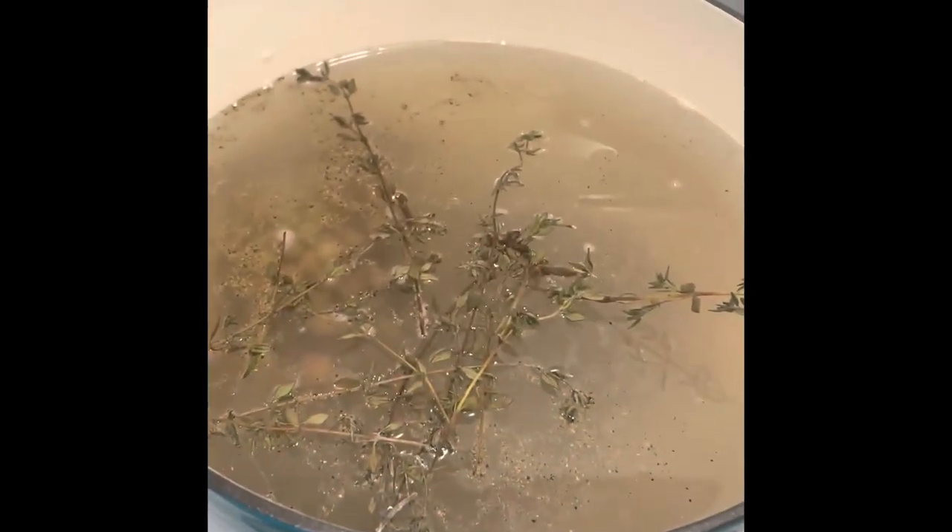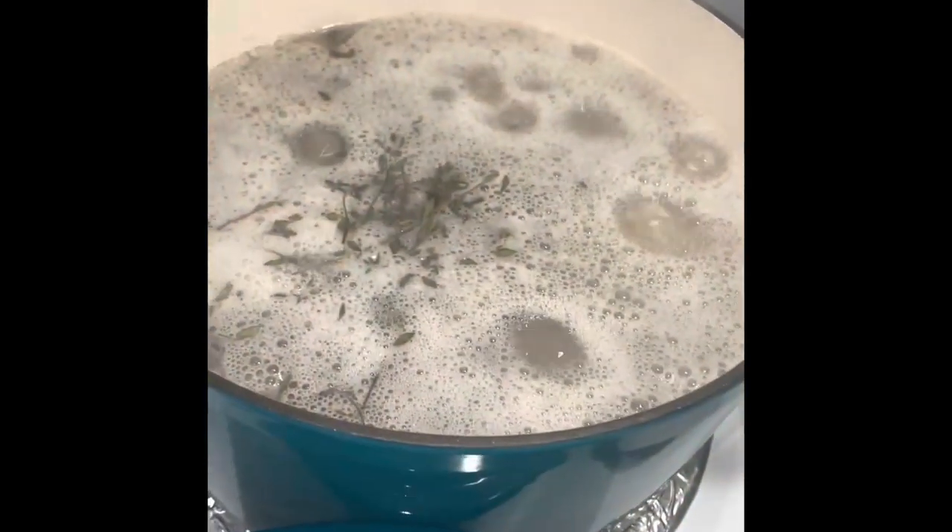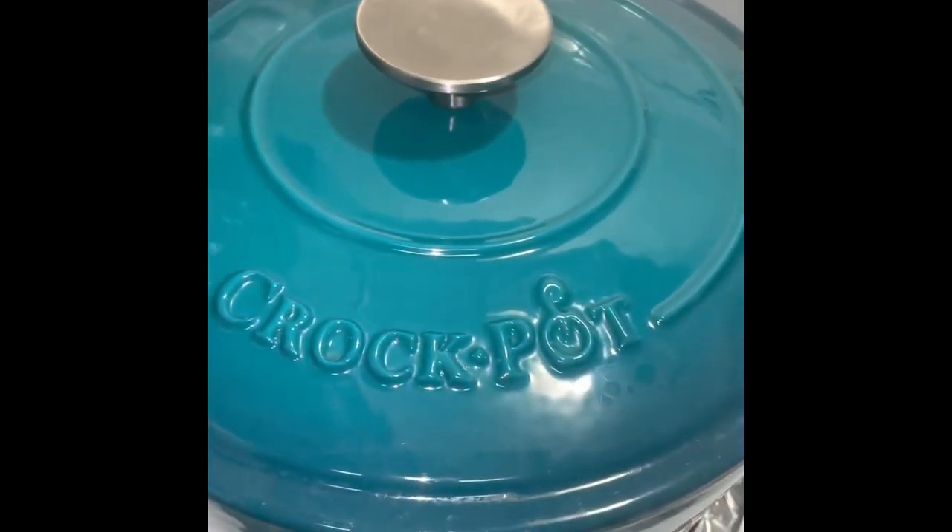Now allow it to boil. Now stir, cover, and simmer for 20 minutes.